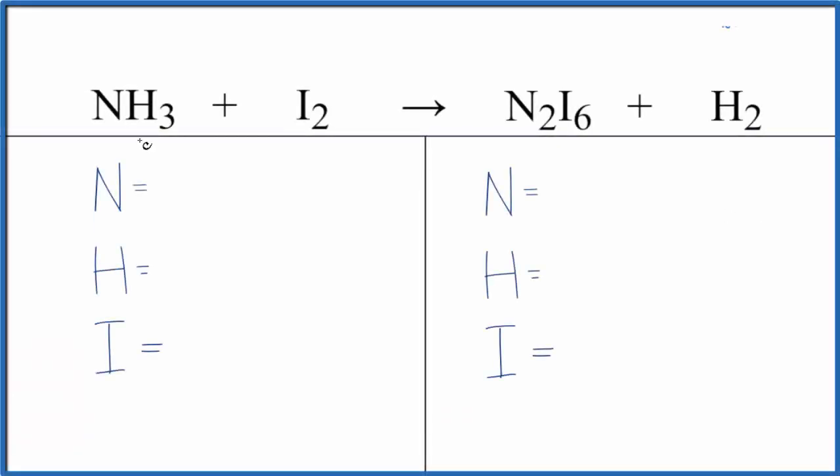I was asked to balance this equation. We have NH3 plus I2 — this is ammonia and this is iodine — and we get N2I6 plus H2. If we look at the type of reaction here, it does look like the iodine is replacing the hydrogen. The hydrogen is all by itself over here, and the iodine and the nitrogen are bonded together. So you could call this a single displacement reaction.